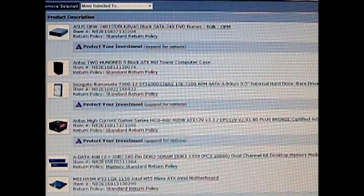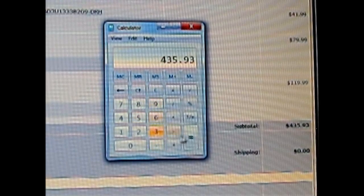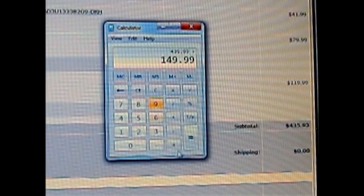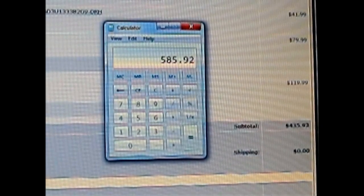Each PC also needs a DVD writer, which costs $19. The total comes to only $435.93. Of course, the 550 Ti video card is missing from that equation, so we're going to add it. The $435.93 plus this 550 Ti FTW edition from EVGA costs $149.99, so the total will come up to $585 — still under the $599 price that V3 Gaming and CyberPower are offering.